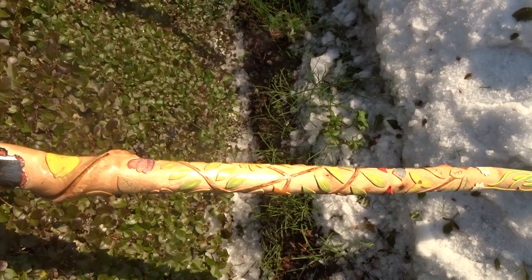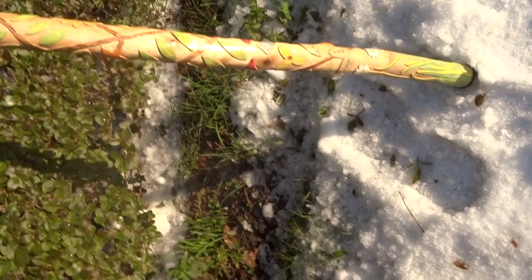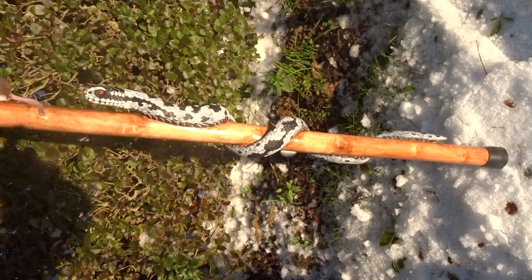Then my latest one — here's a much more usable stick, because that one was a staff. So there's the latest one.